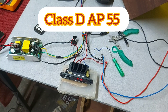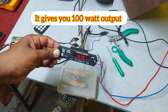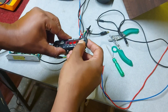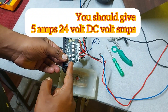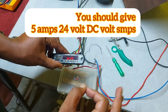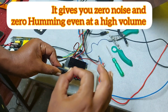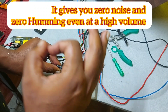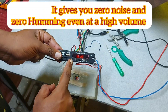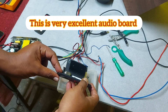Hi everyone, welcome to my channel. Today I'm going to show you the Gold AP55 Class D 100-watt amplifier. This is a special amplifier — the board finishing is excellent, and the audio clarity is excellent. I have tested it at high volume and even at maximum volume you get the best clarity: no humming, no noise, no issues.